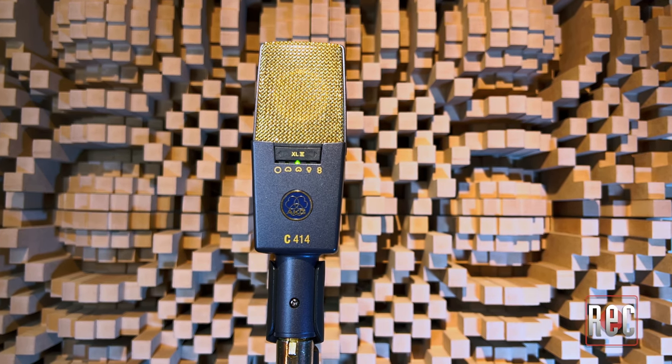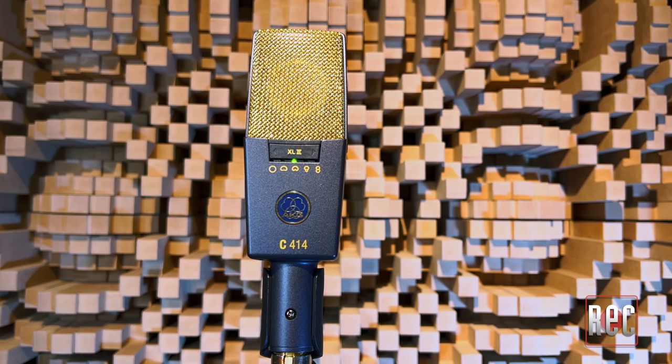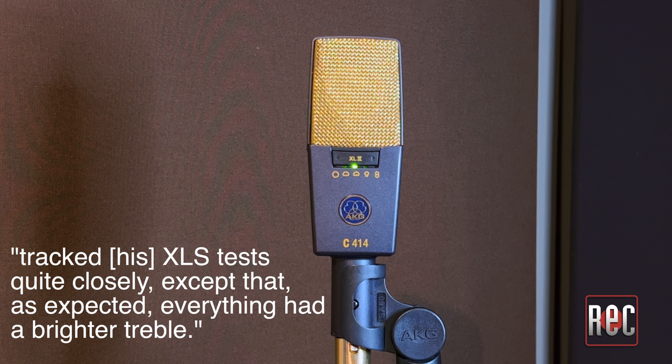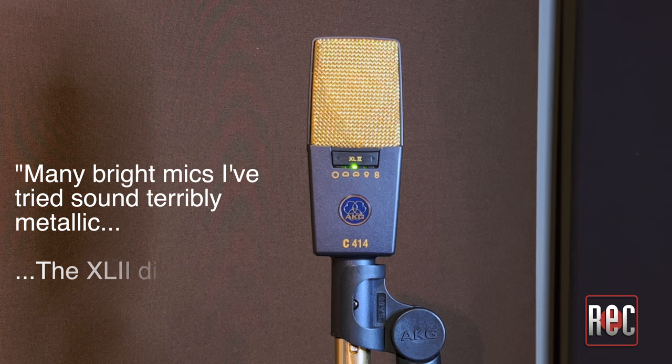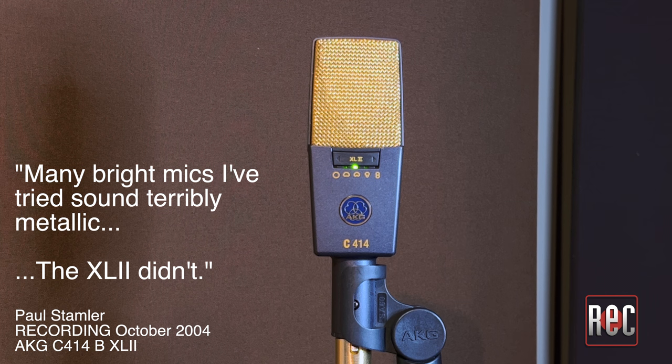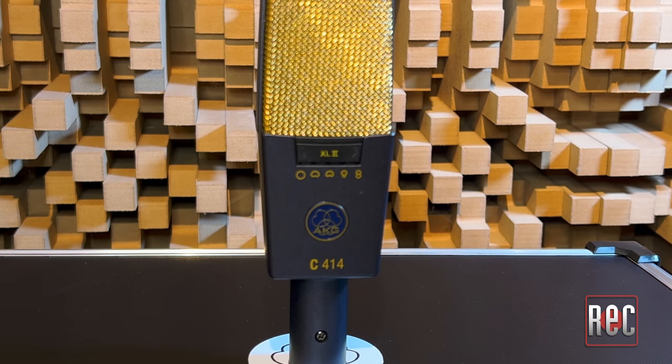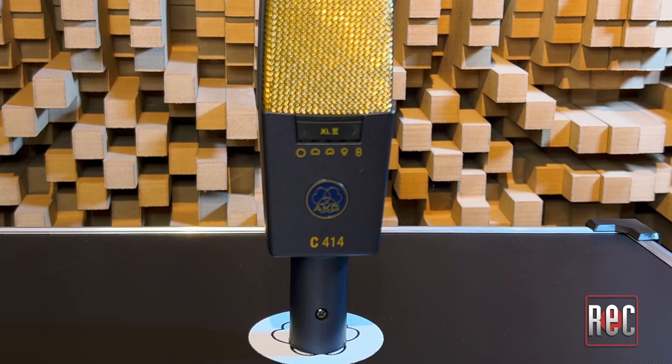Moving to the AKG C414XL2, Paul Stamler also had this to say about the AKG C414BXL2 in his 2004 review: the BXL2 tracked his BXLS tests quite closely, except that everything had a brighter trouble. He also commented, many bright mics I've tried sound terribly metallic — the XL2 didn't. I shied away from the XL2 for years due to its bright reputation, but I'm happy to report I would describe the AKG C414XL2 as clear and detailed, rather than simply bright. I would reach for the XL2 to bring darker sources to life, or to highlight the picks and strums in an acoustic guitar, especially a nylon string classical model.